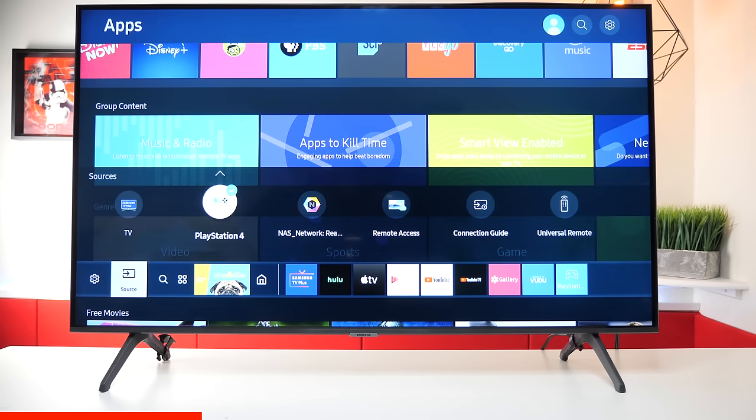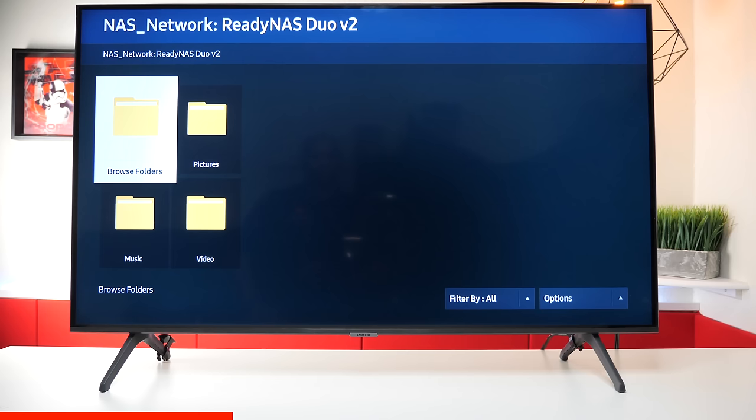And yes, it does support NAS servers. If you have a NAS server, you need to go into the security settings and set it up where the TV can share those different folders and files.